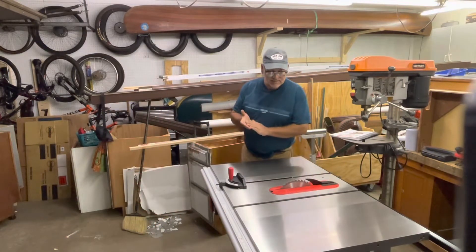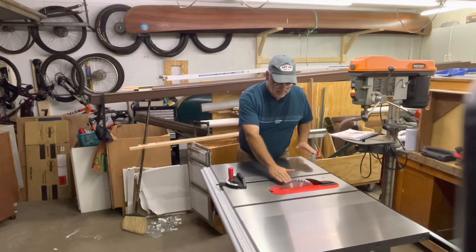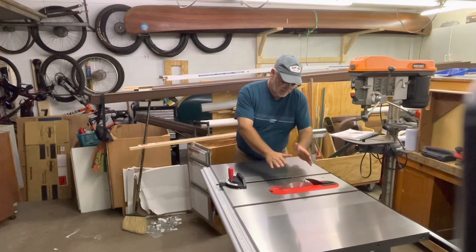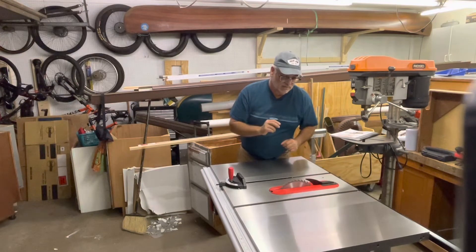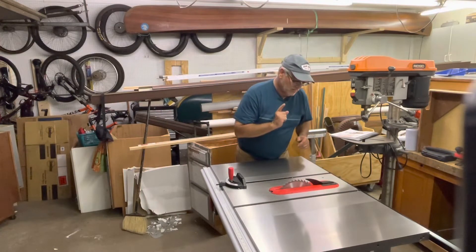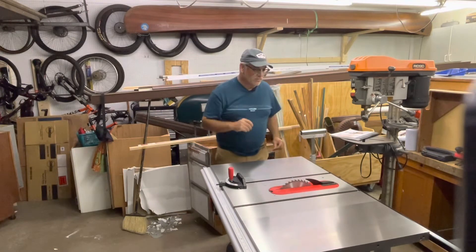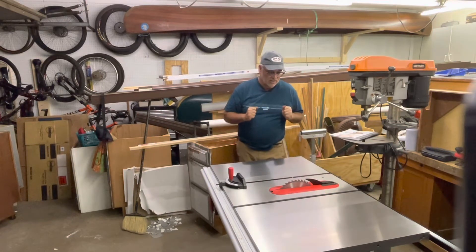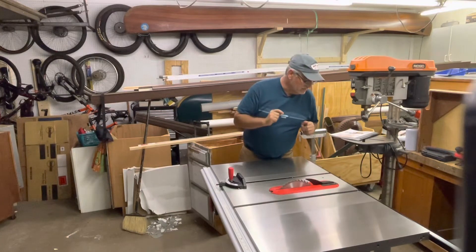I'm sure everyone has seen the hot dog videos where they bring a piece of wood in, contact the blade, the brake mechanism inside hits, the blade stops, drops down, and you just have a small nick on your finger. We're not going to do that here — everyone has seen that and we don't want to unnecessarily pay for a braking mechanism. We'll go over the quirks and features — that's Doug DiMero's spiel. If you like cars, find Doug; his videos are fantastic.